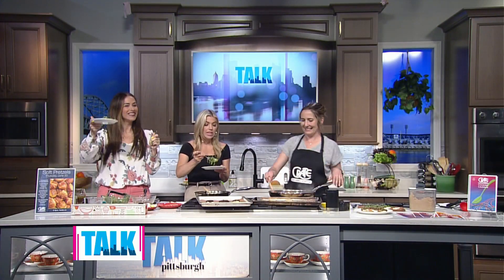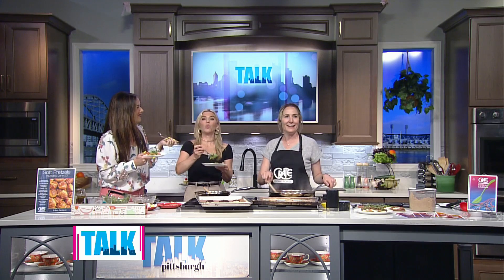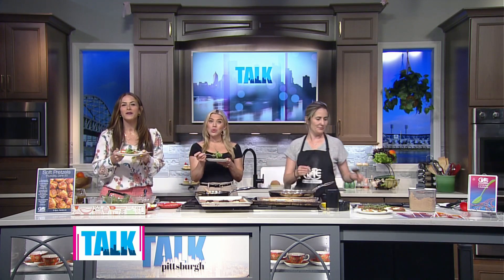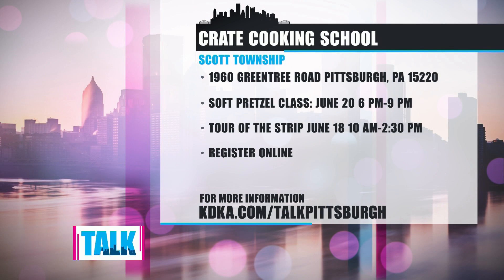This looks so wonderful — Jen, thank you so much. It was great being here again. The Crate Cooking School is located in Scott Township along Green Tree Road. The coffee class is sold out, but the soft pretzel class still has a few spots left — that's on June 20th from 6 PM to 9. There's also a tour of the strip district where they show you their favorite places to shop for ingredients, and that's on June 18th from 10 AM to 2:30. You can register online and we'll have a link at katiecade.com/talk Pittsburgh.